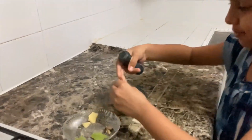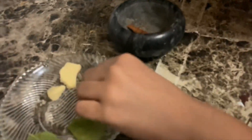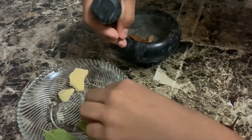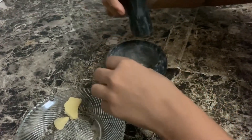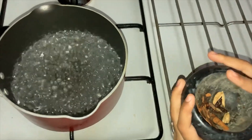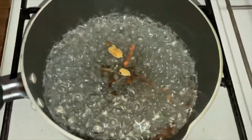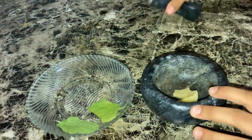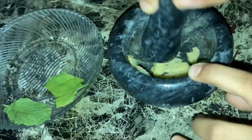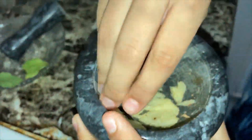we can crush some spices. We have to add a cinnamon stick, two cardamoms and three cloves. It's crushed. Add this into the boiling water. Then add some ginger — it's crushed — and add this into the boiling water too.